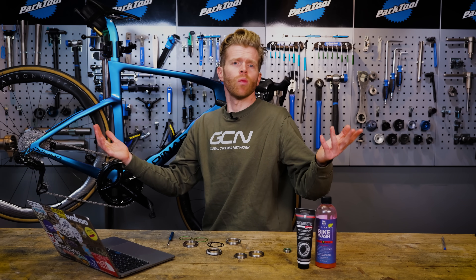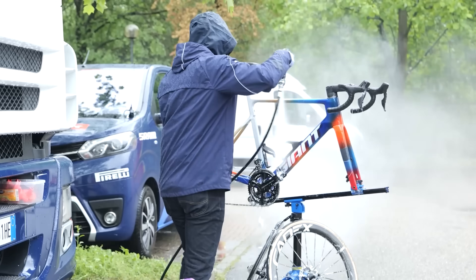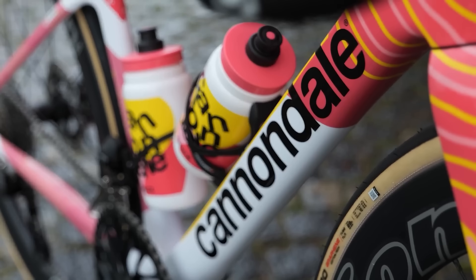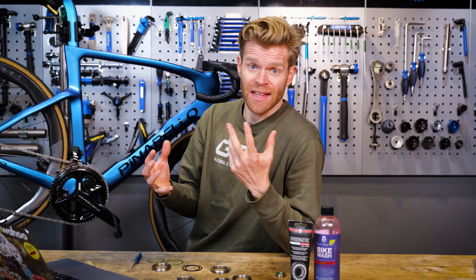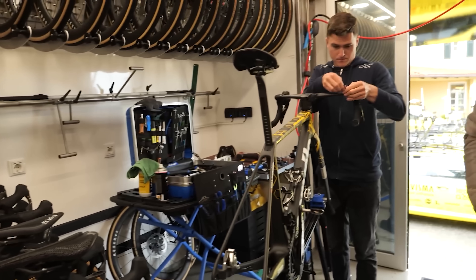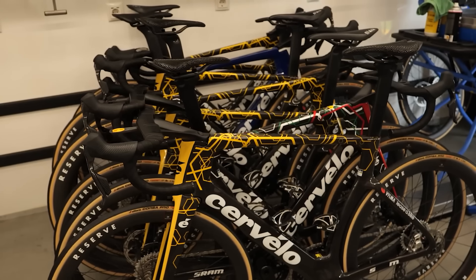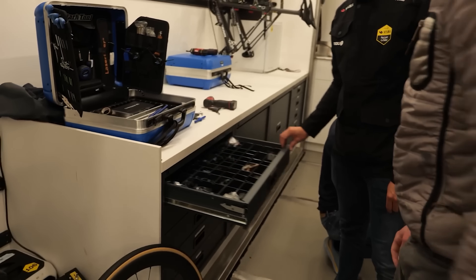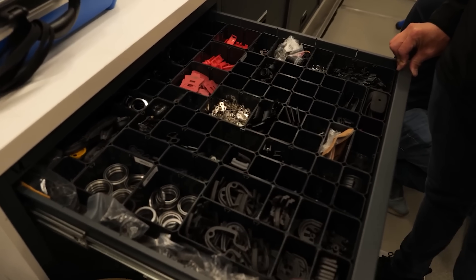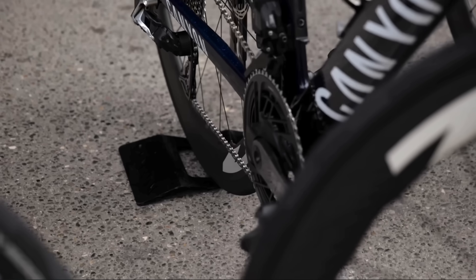Why do pro mechanics do it and what should I do instead? Pro mechanics need to clean a lot of bikes quickly every day at a race — it's imperative they look clean and shiny on TV for the sponsors, and jet washing is super quick. If their bearings do wear out from jet washing twice a day for three weeks, they can easily change them — they have the equipment, skills, and sponsor-provided bearings to do it fast. Anecdotally, I've heard from mechanics that during a three-week race like the Giro d'Italia or Tour de France, it's not uncommon to go through three sets of headset bearings and also have to change the bottom bracket. That is due to jet washing. Those components should last far longer than that.